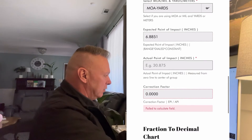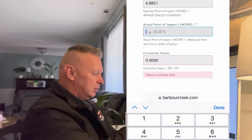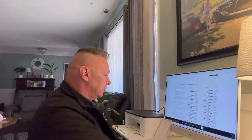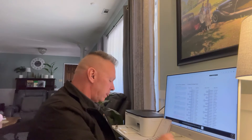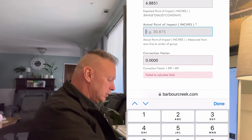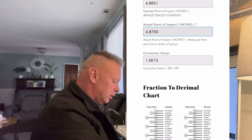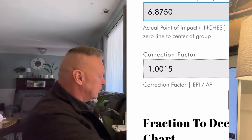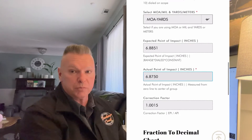That automatically calculates what's called the expected point of impact — the amount the program expects the crosshairs to move. Then you put in the actual amount you saw it move; in this case it was 6.875 inches. That gives us a correction factor of 1.0015, which honestly is almost perfect.